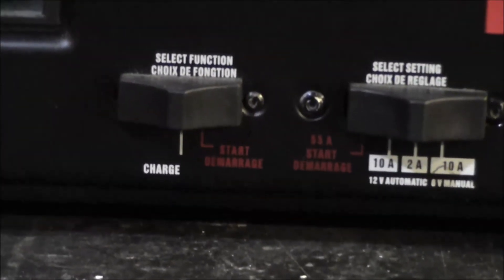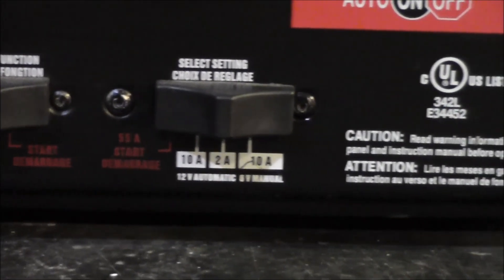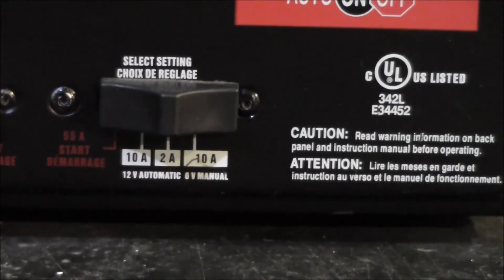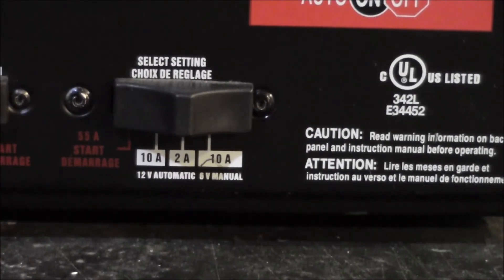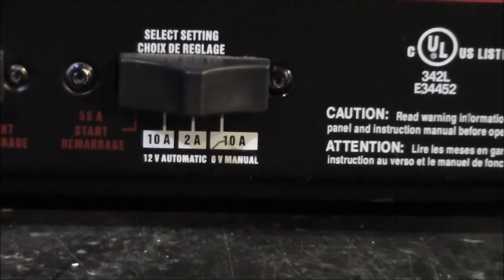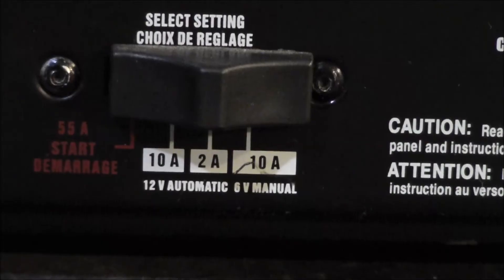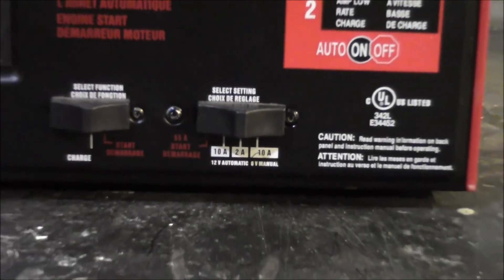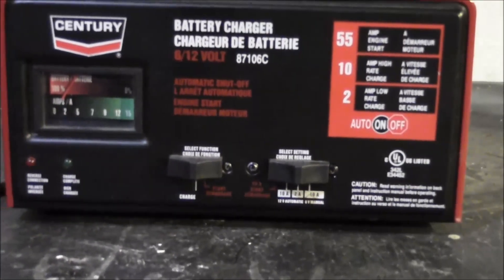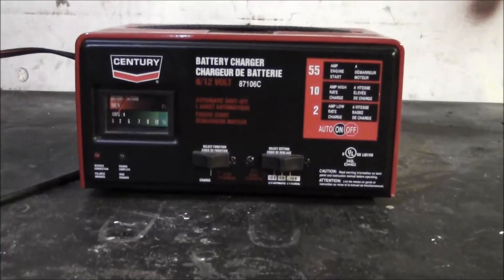So you've got the different modes: charge and engine start. This charger also does 6 volt, but the 6 volt mode is manual only. I do like the automatic feature — you don't have to babysit the battery.